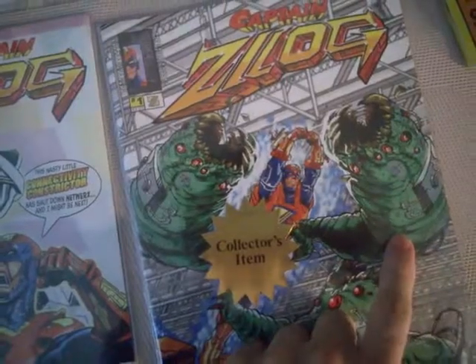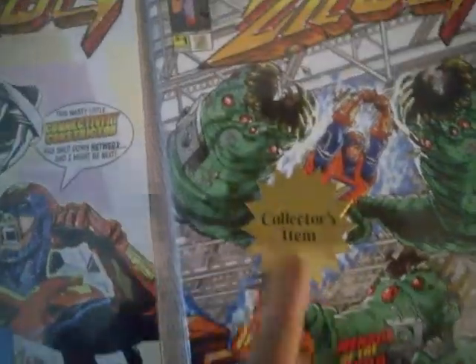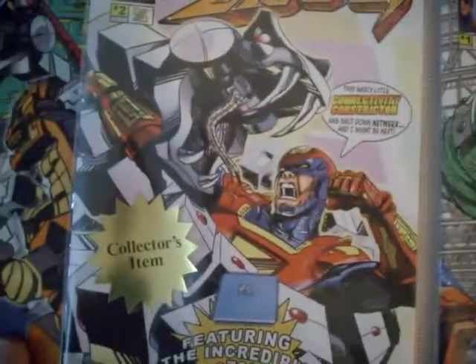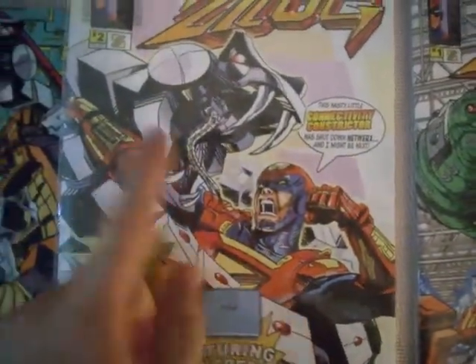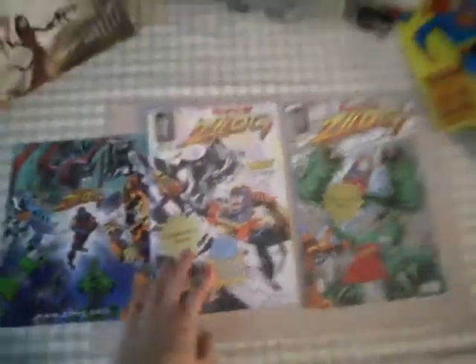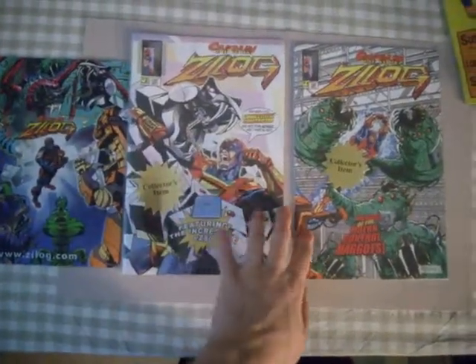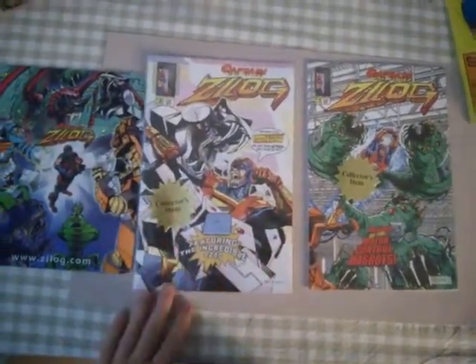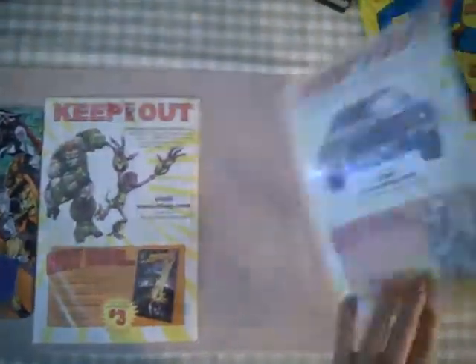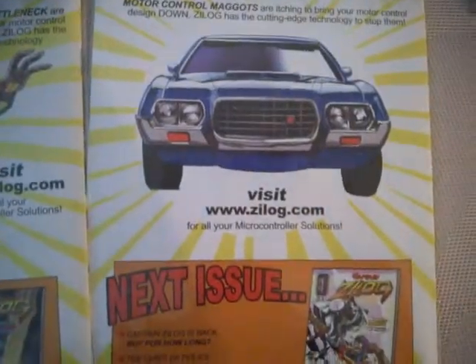These are 'Motor Maggots' — motor control maggots. The idea is a processor fighting other IC chips, which is fun. Maybe I should open one up to read soon, or I'll keep them collected like the sticker says. They're very fun to look through.